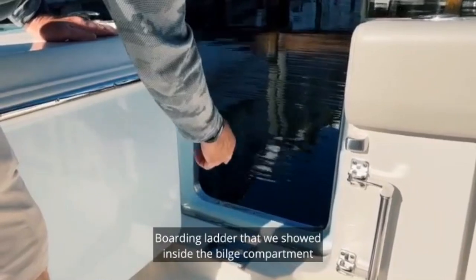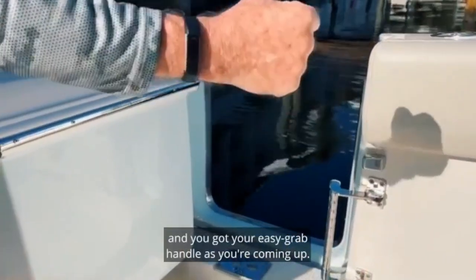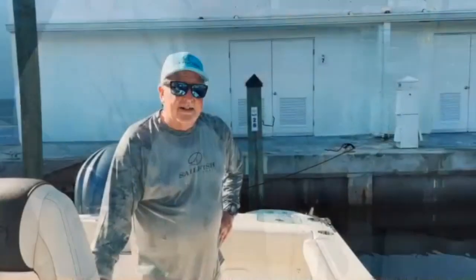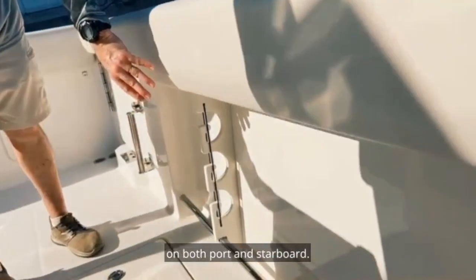The board and ladder that we showed inside the bilge compartment — it clips in, goes overboard, and you've got your easy grab handle as you're coming up. Here approximately midship we have gunnel storage on both port and starboard.